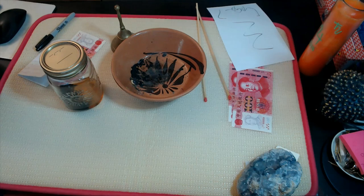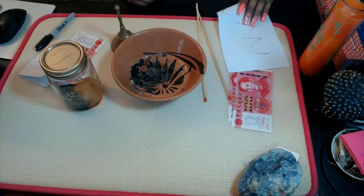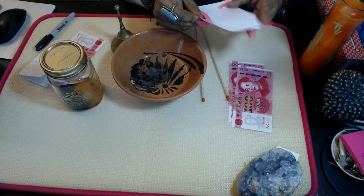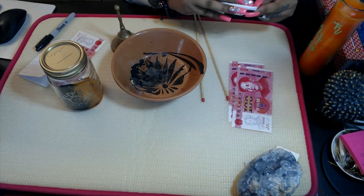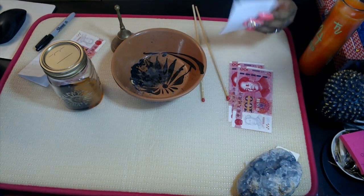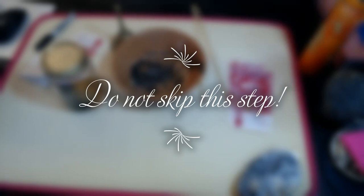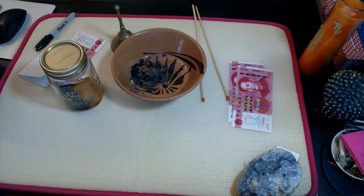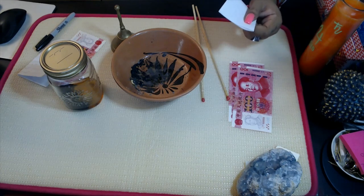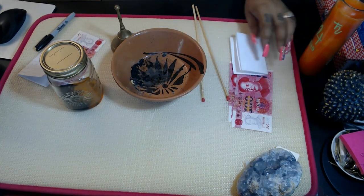We're going to write down the petition, sign it, and make sure to offer something in return. Once it's signed, you're going to fold the paper three times. Once the paper has been folded, this is a very important step — do not miss it: you're going to take the petition paper and pass it all around your body from your head to your feet. You're extracting your energy and putting it into the petition paper. Take your time, do not rush. Make sure your mind is clear, you are focused, and you are very present. Once you've done that, place this to the side.